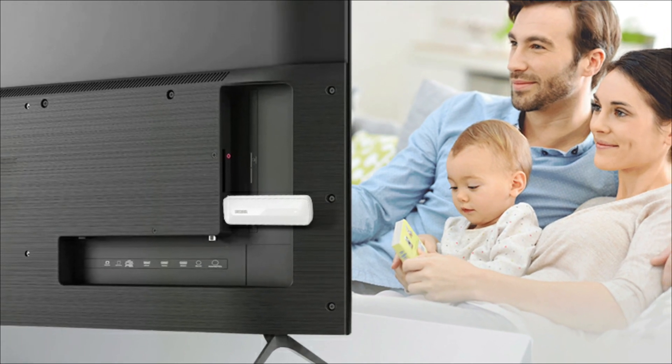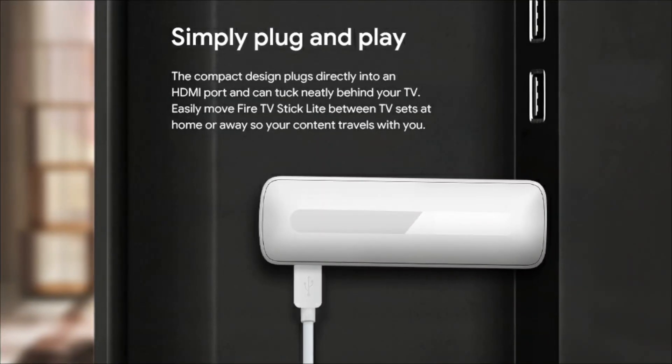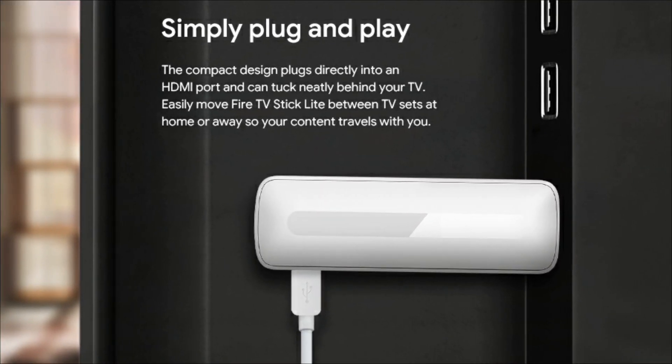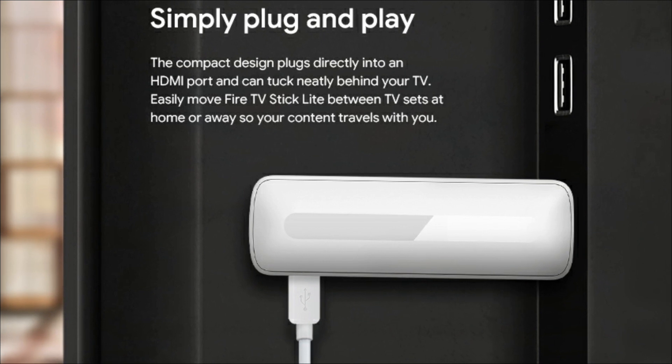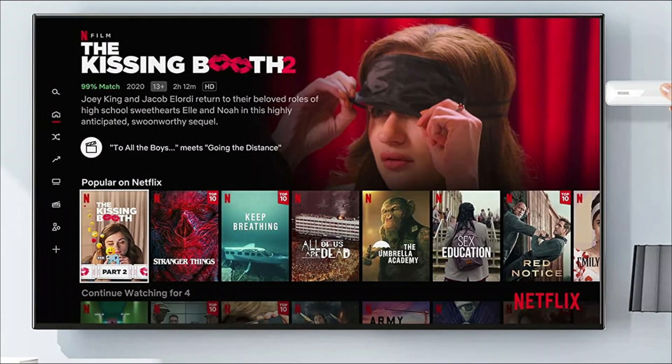It has a power port, Ethernet, HDMI, AV, SPDIF, and IR ports on the back. There are two USB ports and one TF card slot on the side. YouTube, Netflix, and Alexa are built into the remote control.